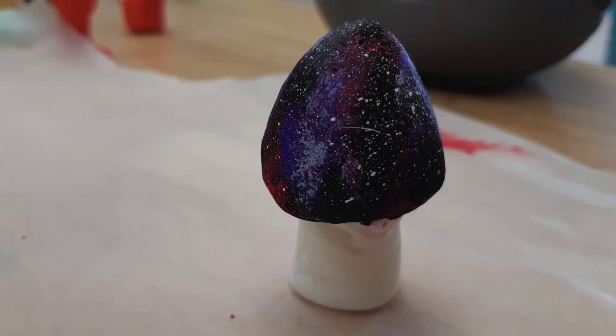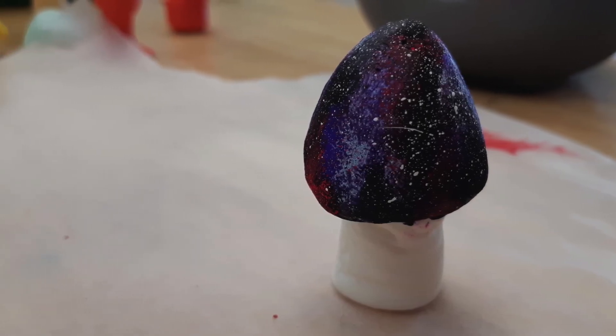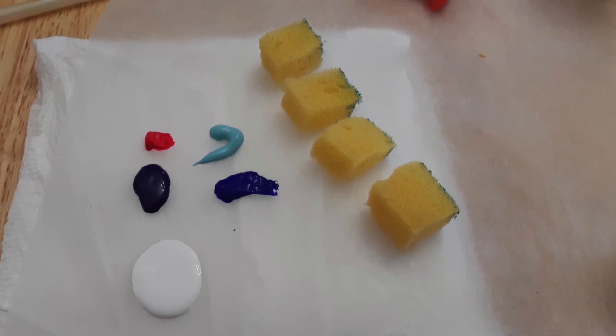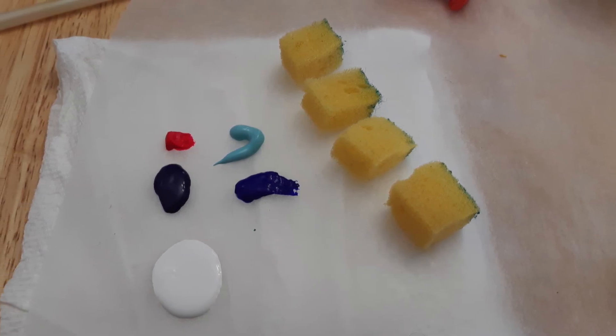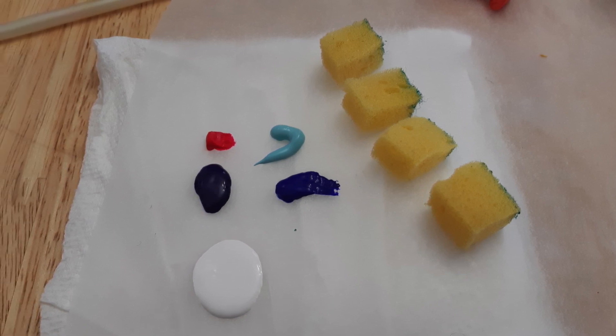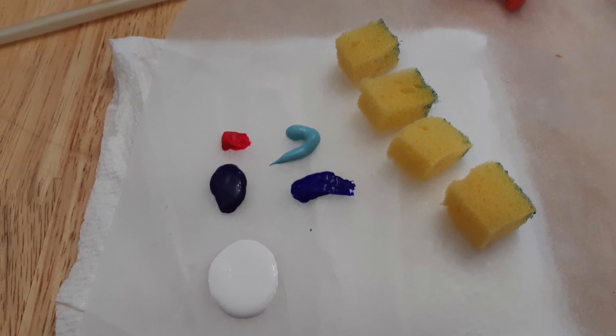This mushroom I painted a galaxy. And for this, you will need turquoise, blue, dark purple, pink, white, and black. You will also need a paintbrush, sponge, and toothbrush.